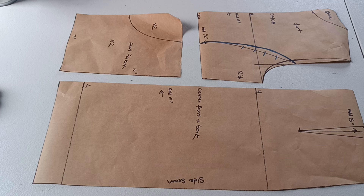Stay tuned for part two where I'll show you how to place this pattern on the actual fabric and cut out all the pieces step by step. Thank you so much for watching — don't forget to like, share, and subscribe. Bye bye!